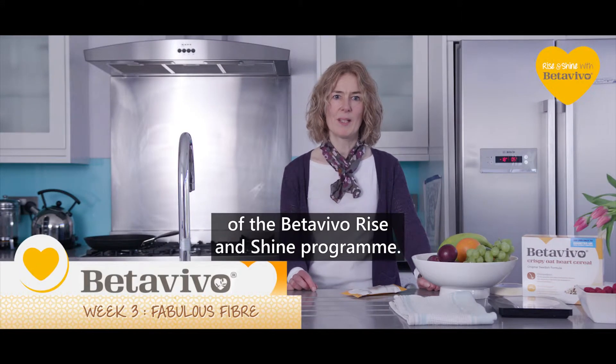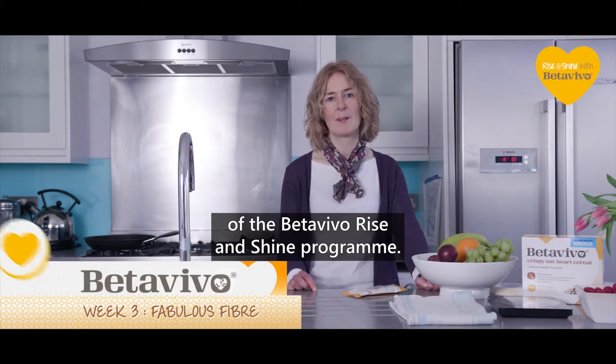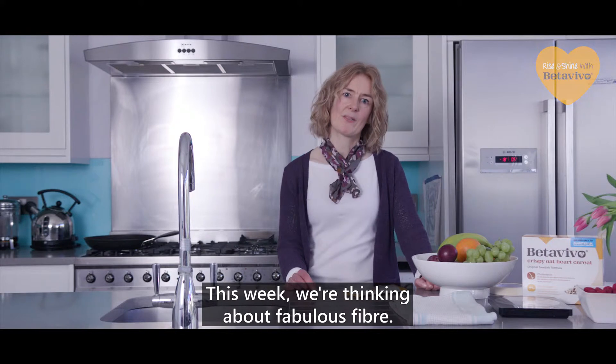Hello and welcome to week three of the B2Vivo Rise and Shine programme. This week we're thinking about fabulous fibre.